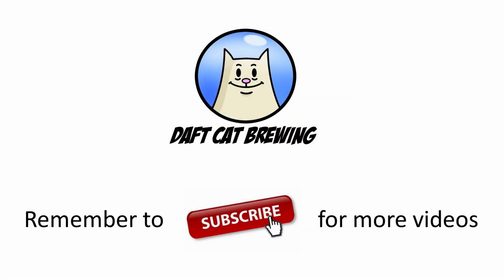Remember to hit that like button and subscribe. Thanks for watching Duffcat Brewing.